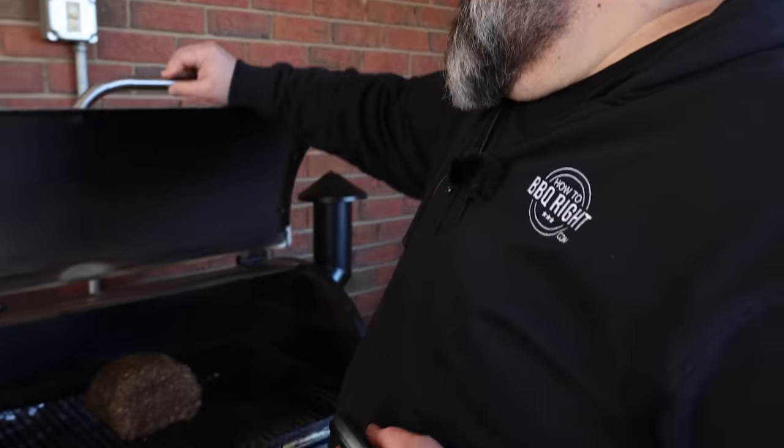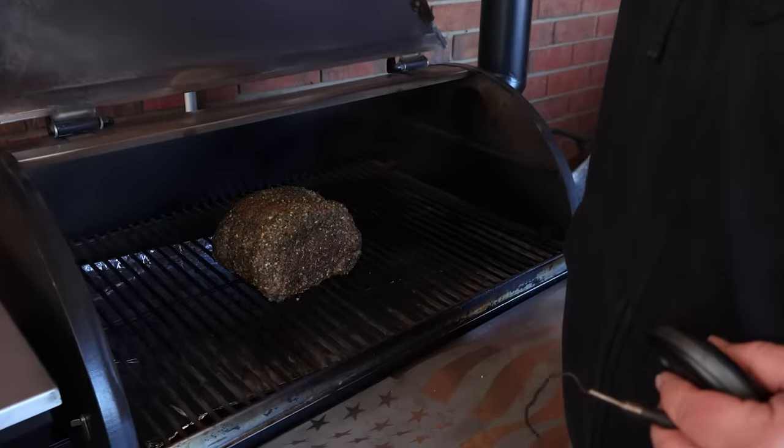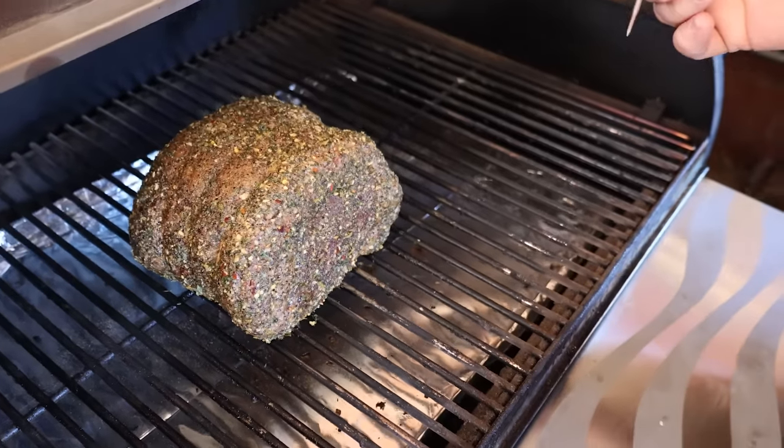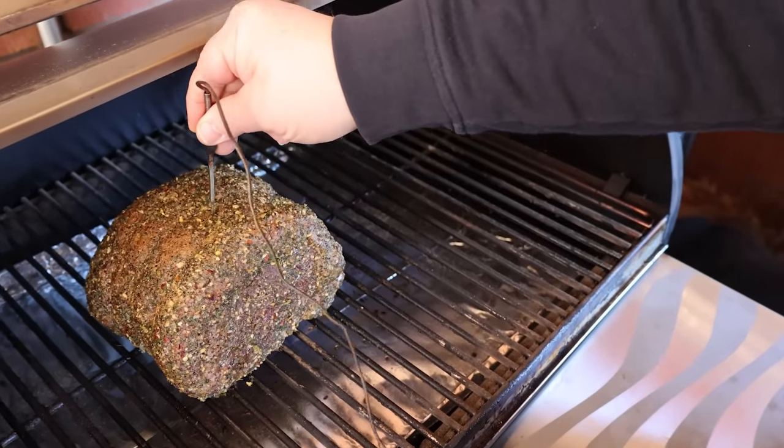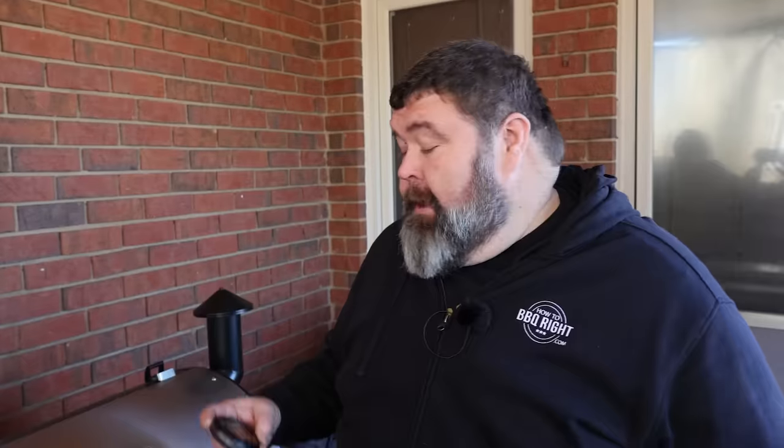It's been 30 minutes and our prime rib's been on the smoker. This is where I want to put a probe in it — if I'm watching the internal temperature I know what it's doing and I can leave the lid closed. I'm going to stick it in midways into that roast. I've got it set to alert me at 115 first so I know to start paying attention, and at 120 I'm taking it off and resting it.